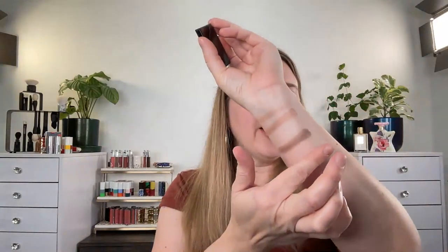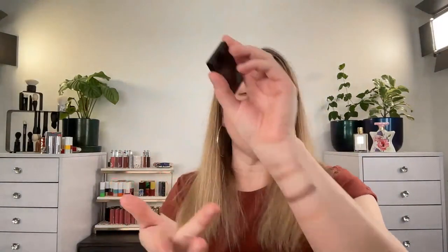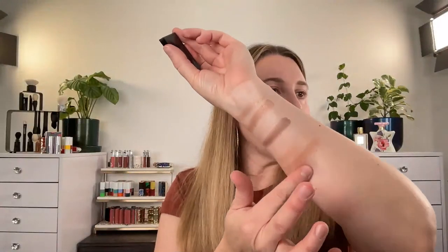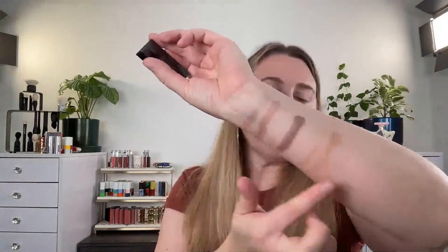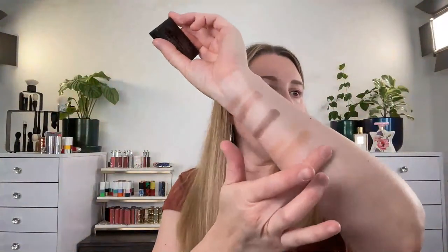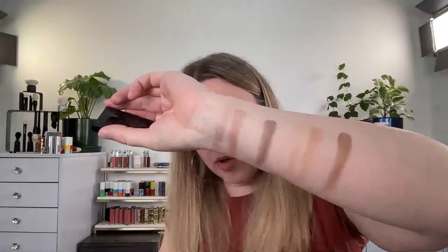Number two is Beach Pebbles. I went back and forth on whether to get it since I wasn't sure if it would be too similar to Sand Dune. It is definitely the warmer version. The primer in Sand Dune has more of a pearly pink, while Beach Pebbles has more of a yellow hue. The last shade is a warm golden brown — essentially the warmer-tone version of Sand Dune.